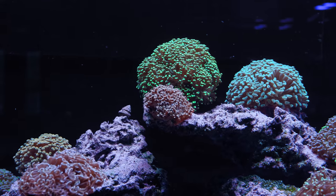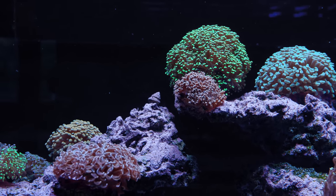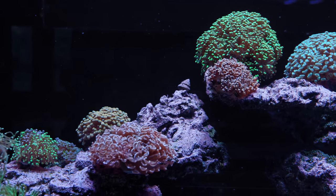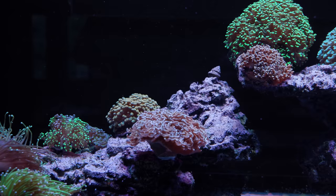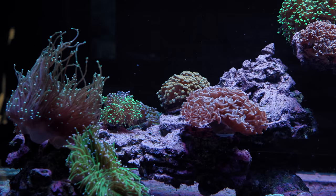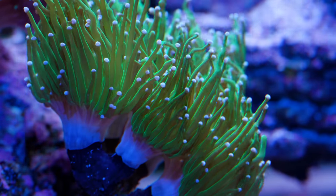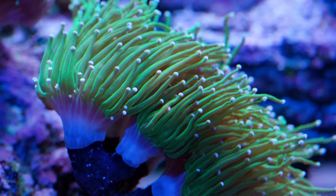The only Euphilia in here are the torches. I'm enjoying this kind of theme-based tank. As reef hobbyists we tend to collect every kind of coral we like and throw it all into one tank, but aesthetically, tanks that hard commit to a specific aesthetic really separate out from the sea of mixed reefs out there.